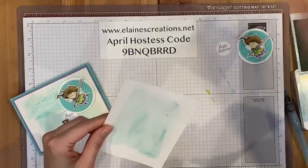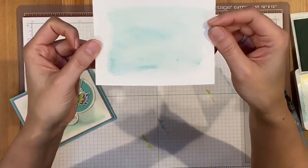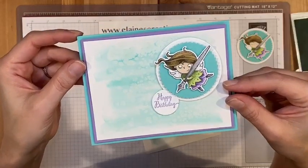We've got this kind of blurred effect and it looks like little snowflakes — it's just super fun. You can see it better on this card because it's darker and dried.